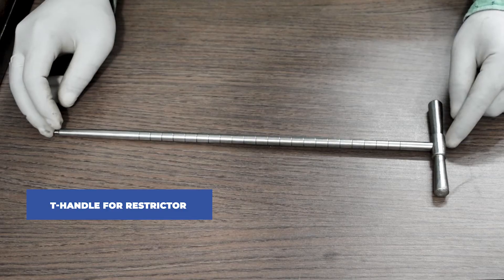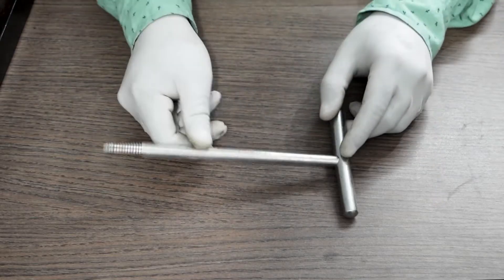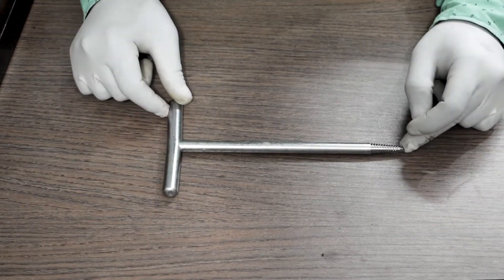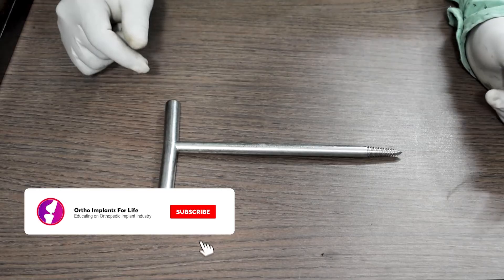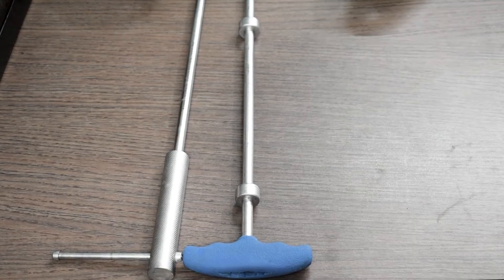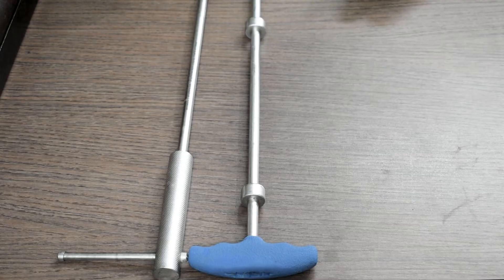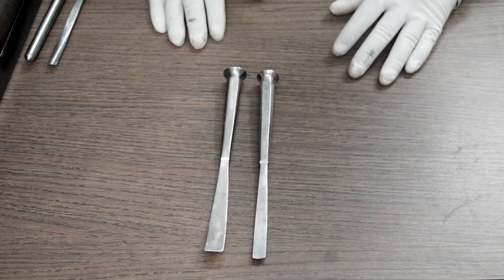This is the T-handle for restrictor. These are the impactor and T-handle extractor. This is the T-handle effector.